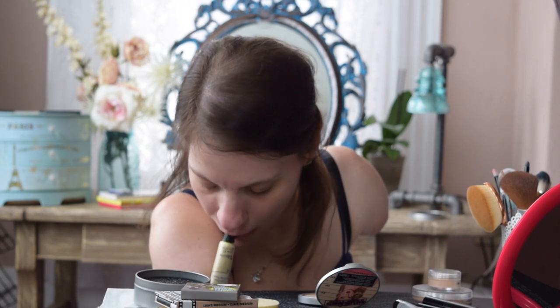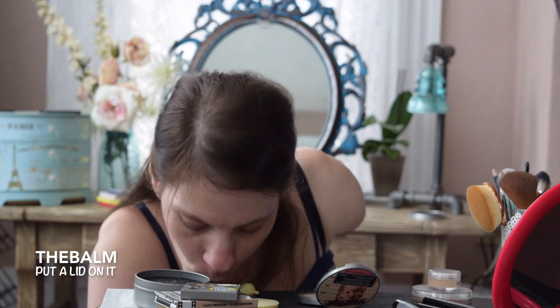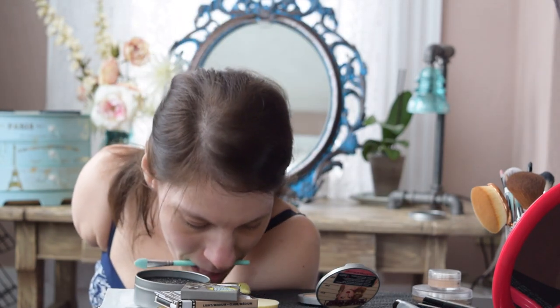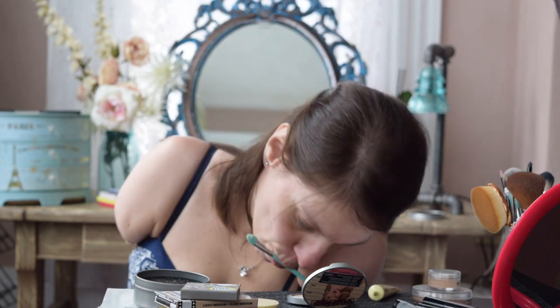Next is eyelid primer. This is by The Balm, and it's called Put A Lid On It. I love the names they give their products — like I said, obsessed. I'm actually using a silicone face mask applicator to put the eyelid primer on. I accidentally came across these on Amazon when I ordered a mud mask treatment, and it got me thinking that the long handles would be really helpful in applying other things as well.